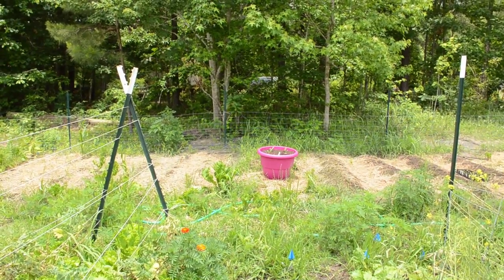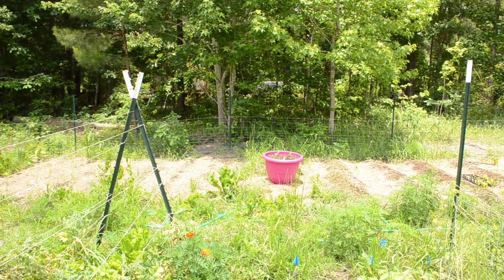You'll see this pink pot here has got green globe artichokes, and on the other side of the garden I've got some violetta artichokes trying to grow for my wife, so we'll see how those go.